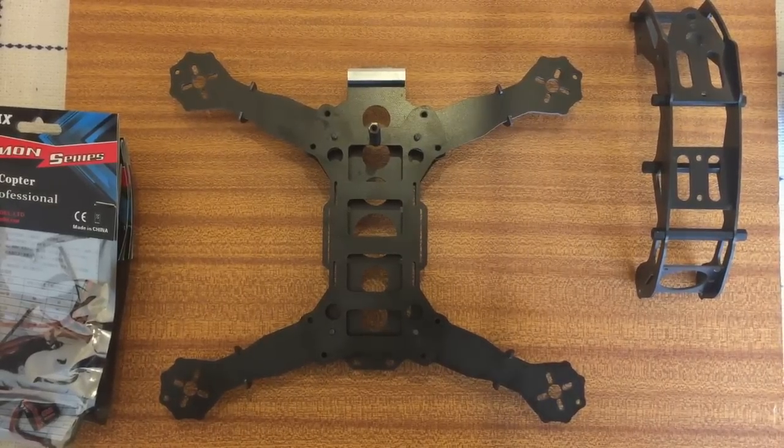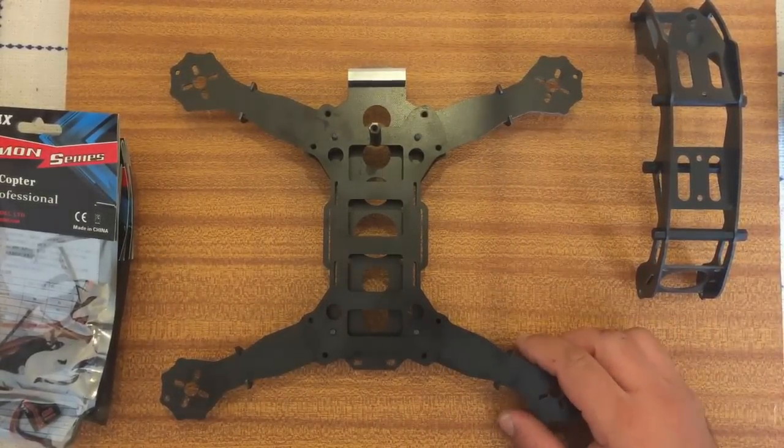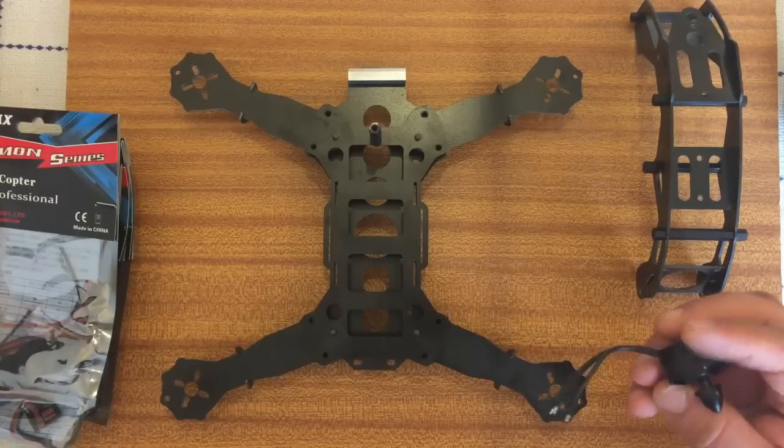Hi guys, this is another video with the Drone Bashers. This is just going back to the Robocat. In this video I'm just going to show you how to do all the electrical wiring on it.